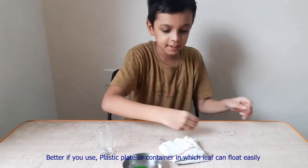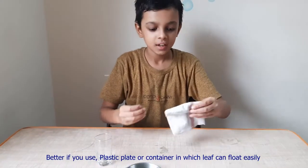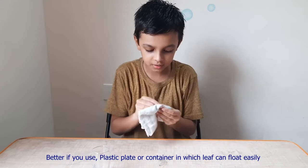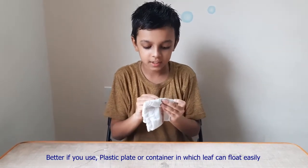Take the needle and the cotton cloth, and rub it for 15 to 20 seconds.